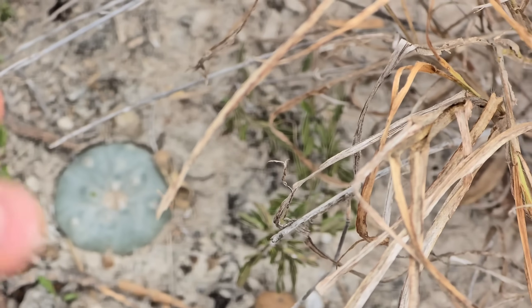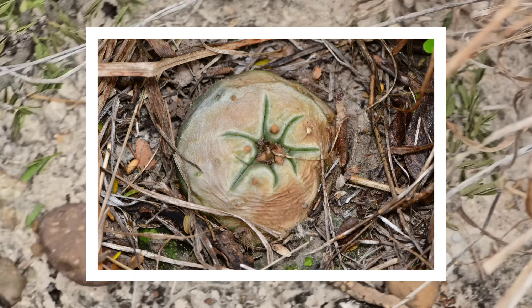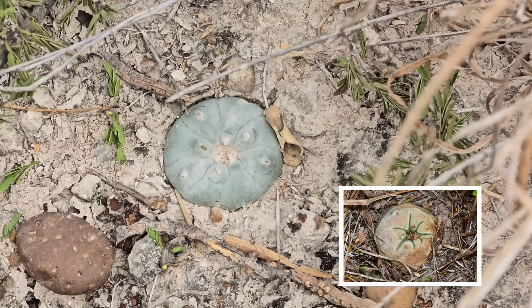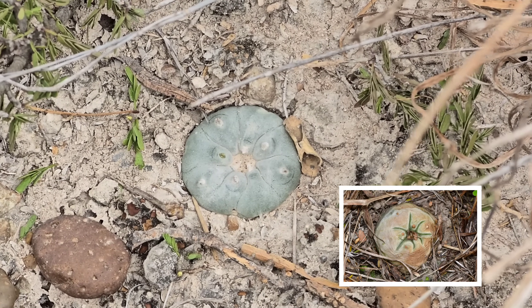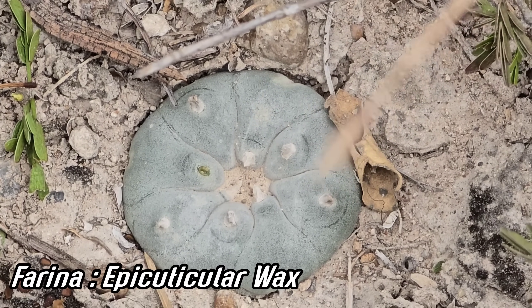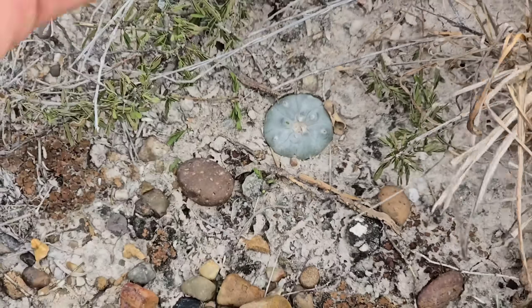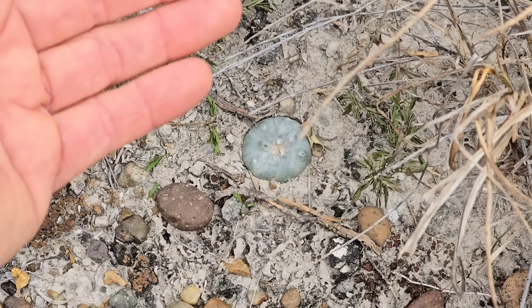Because I removed the buffelgrass that was shading this plant, it soon burned — we came back two days later and it had burned. We're here on a little private ranch in south Texas. That blue color is caused by a material called farina, which is basically just long-chain fatty acid molecules that act as a reflective wax.